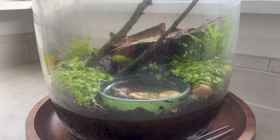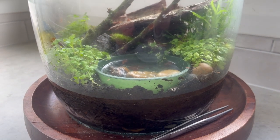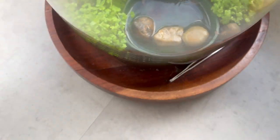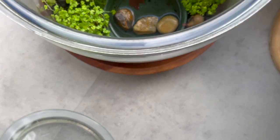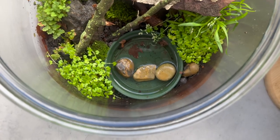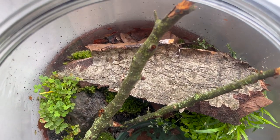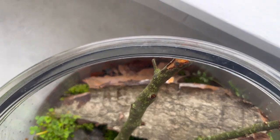This is the terrarium I revamped last weekend. It contains two tiny whistling tree frog froglets. All I did was add some more greenery, some mosses, some small plants, a new piece of bark, and it looks amazing. This will be perfect for them for the next couple of months until they move into something a lot larger.